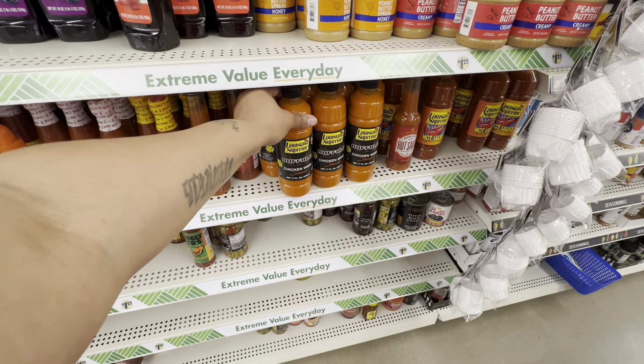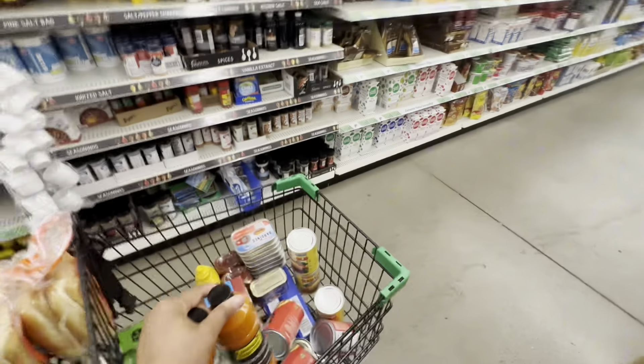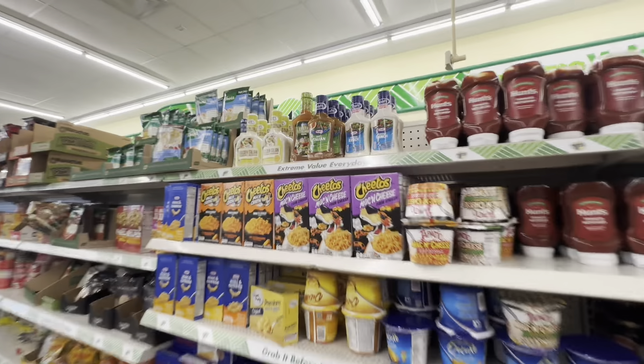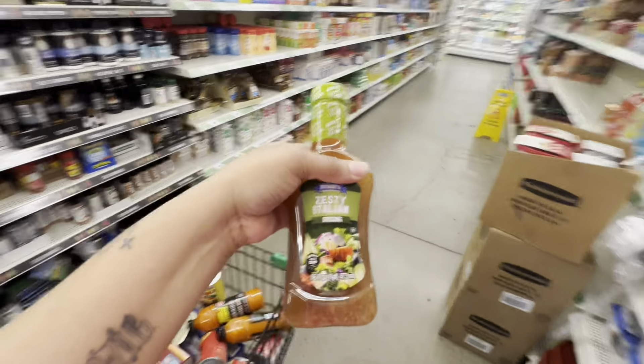I'm gonna get two of these chicken wing sauces because we love hot wings. I can always make my own sauce with it. I'm also gonna get one of these Italian dressings to add in as well — if you make hot wings at home, add this in there, it's good.